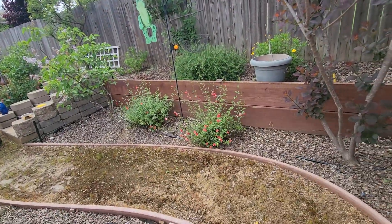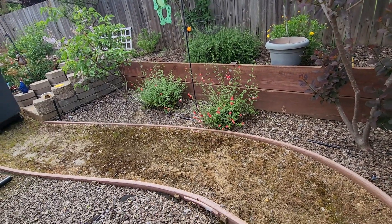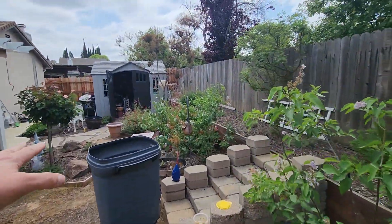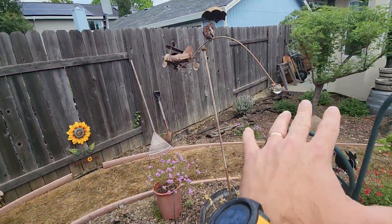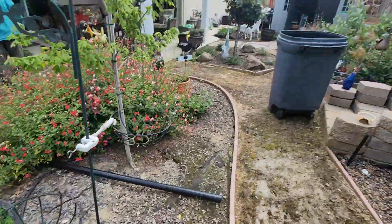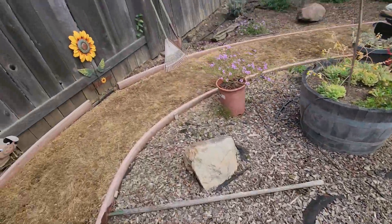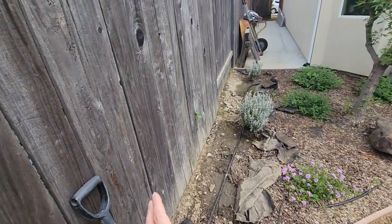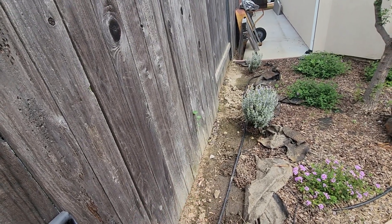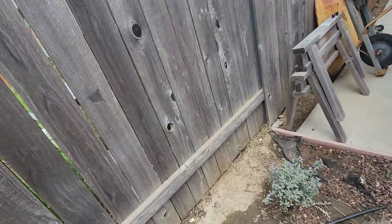This is Bob Chapman's property. We're in the backyard and we're going to be installing small bark in the planter beds and replacing some soil. All of these planter areas will need about four cubic yards of bark installed. There are also some bags of soil, and we're going to remove soil about four inches deep in a 20-inch area and haul it out, replacing it with new soil that Bob will provide.